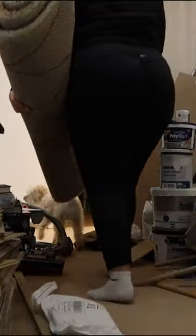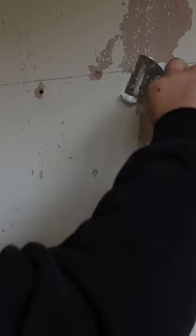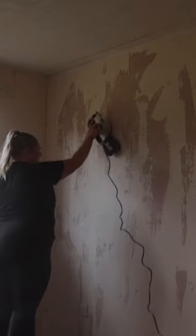We started by clearing the room out, then started stripping the wallpaper. The walls needed a fair bit of work and prepping, so we filled, sanded, and painted with a primer.